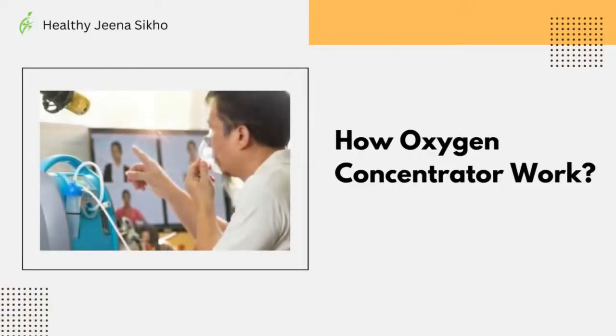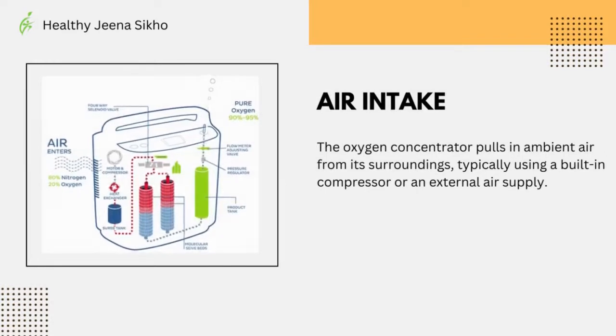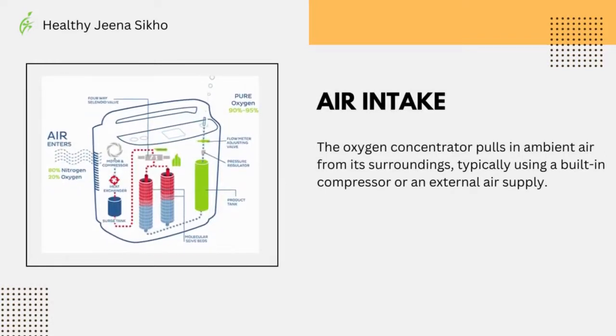How does an oxygen concentrator work? The oxygen concentrator pulls ambient air from its surroundings, typically using a built-in compressor or an external air supply.